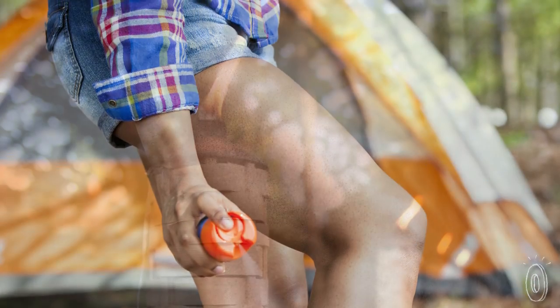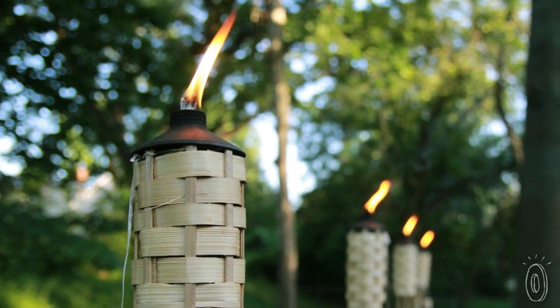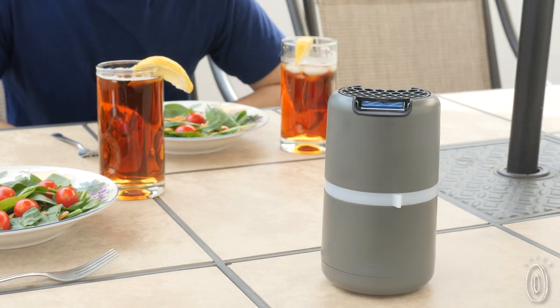Instead of passing around bug spray or lighting citronella candles, you can just press a button and create a whole mosquito protected zone.